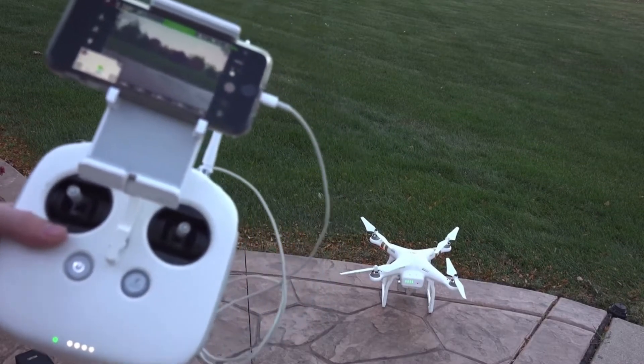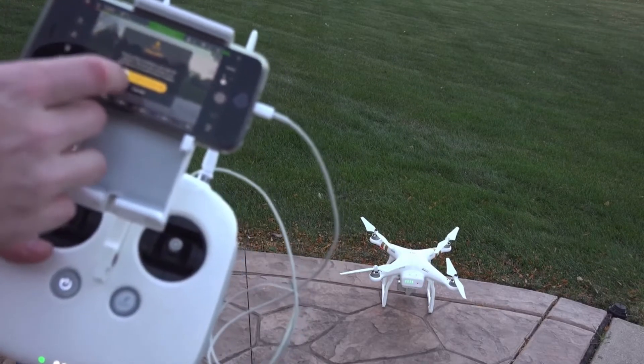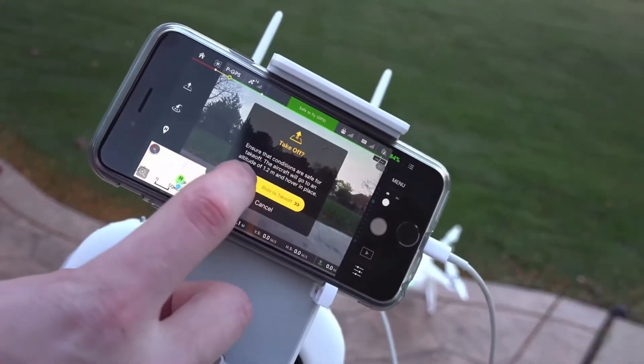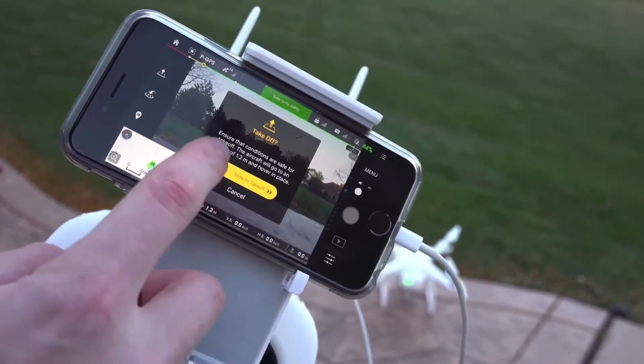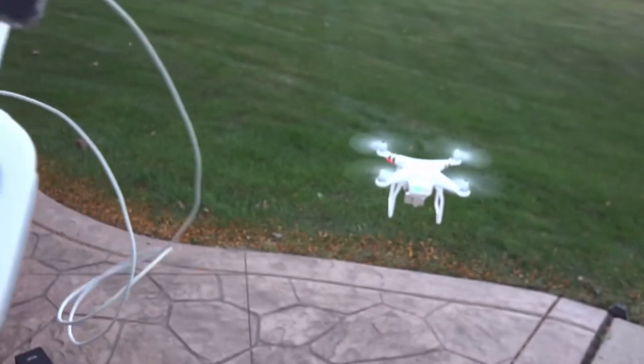What I really love most about flying the Phantom was how user-friendly it was. It doesn't matter if you're an expert or if you've never flown anything before in your life. For example, it has this auto takeoff feature, so if you're a beginner and you get a little nervous, you can have it take off by itself.